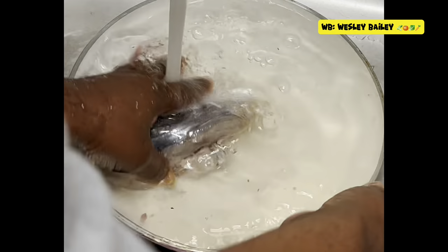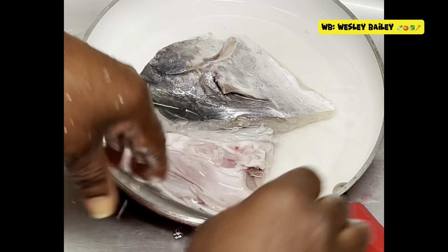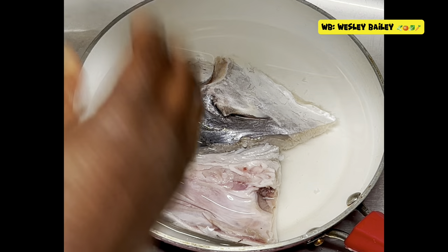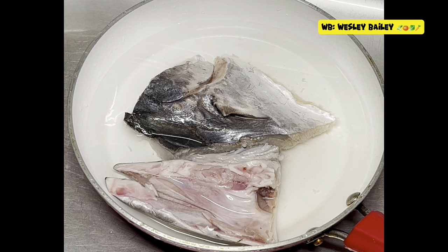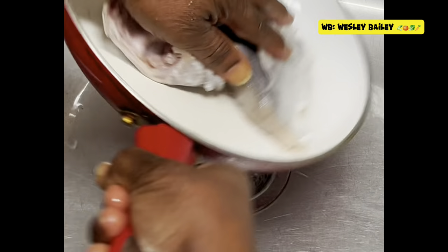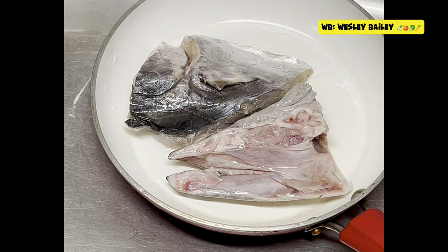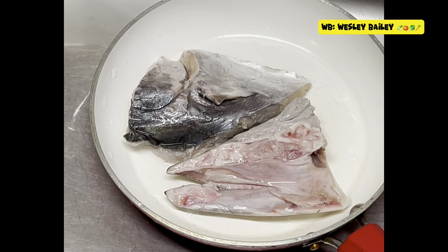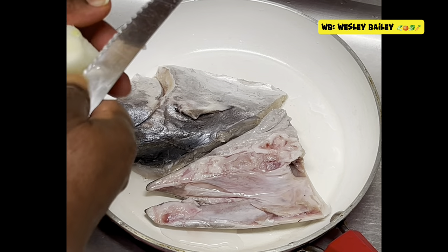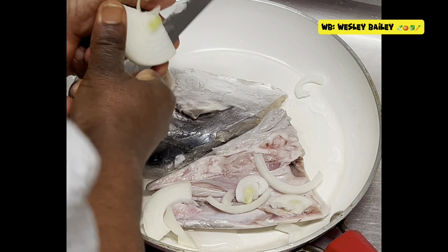Here it is. I just put some lemon juice in it and I'm going to be seasoning it up right here. I'm going to put in the seasoning and everything right in the frying pan here. So now it's all clean, washed and everything.